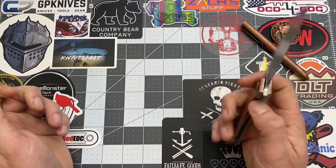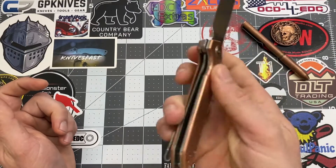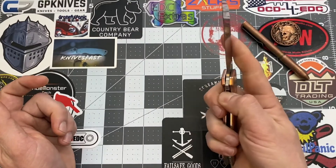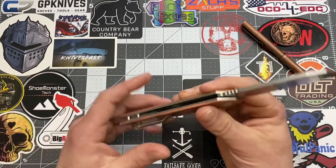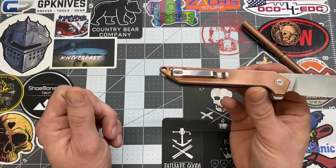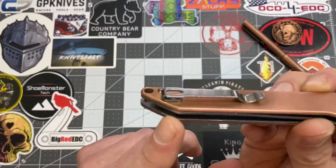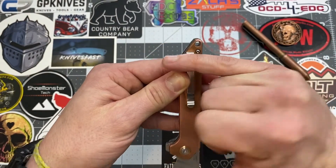It is a flipper on this knife and we do have a liner lock. This does come from China and is considered an everyday carry knife. You do have a lanyard hole in the back and it is almost a deep carry — but not quite. You're going to have a little bit sticking up out of your pocket.